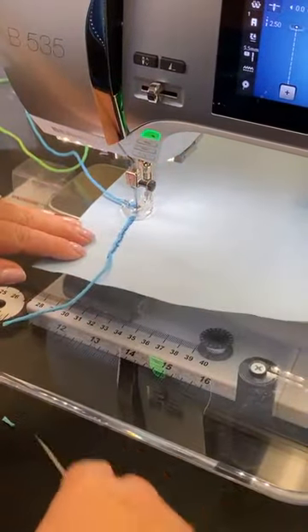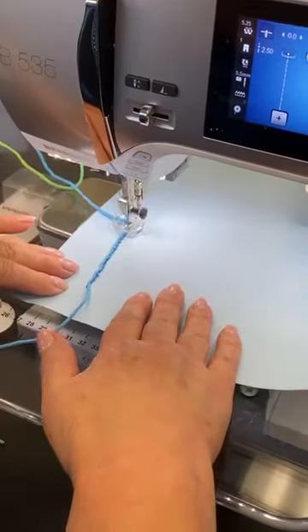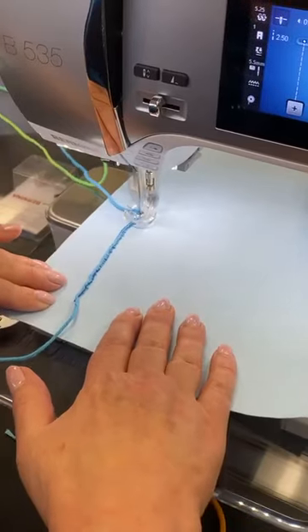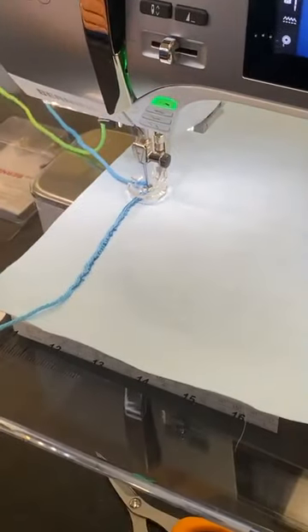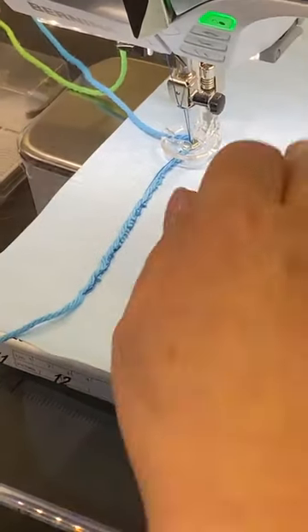I need to get my needle thread underneath here. So it's free motion — except I think I forgot to drop the feed dogs. Yes I did, that's why it's acting kind of funky.